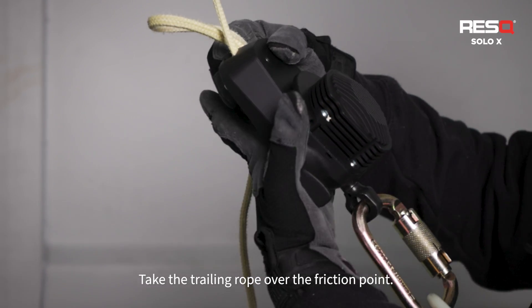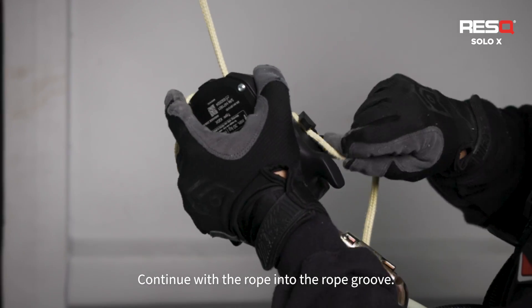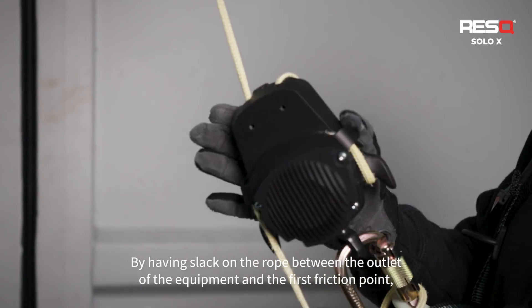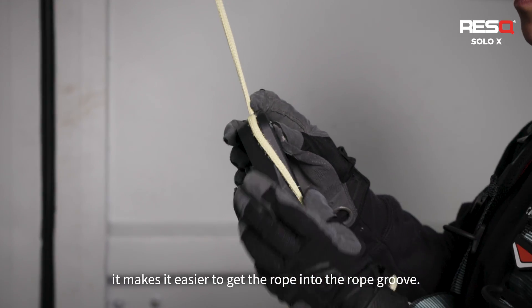Take the trailing rope over the friction point. Continue with the rope into the rope groove. By having slack on the rope between the outlet of the equipment and the first friction point, it makes it easier to get the rope into the rope groove.